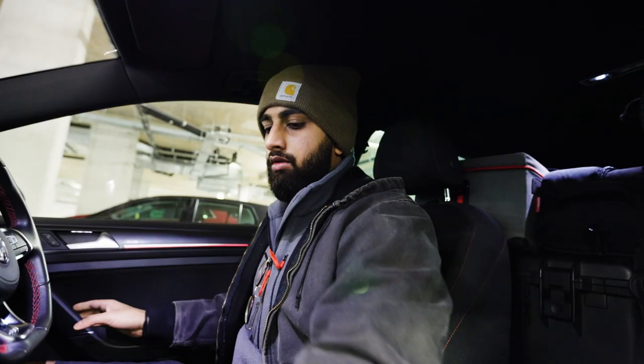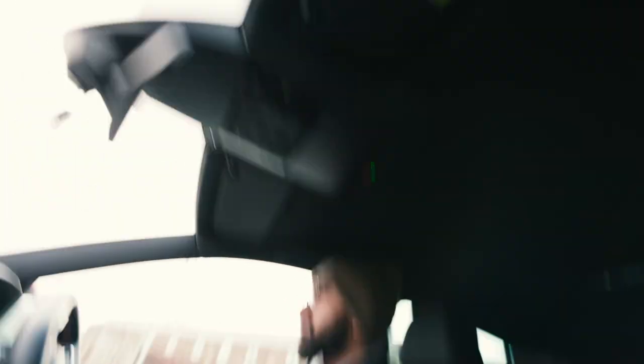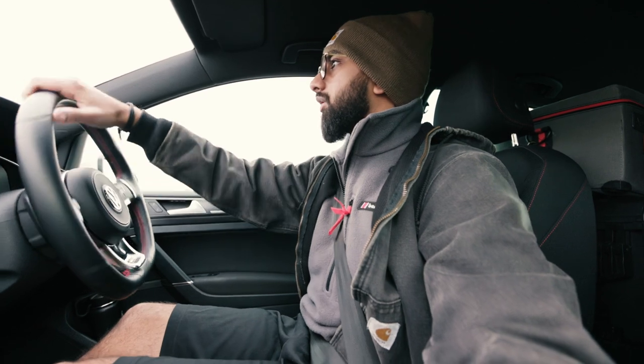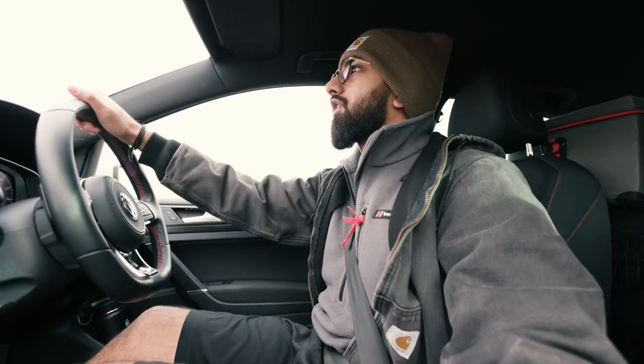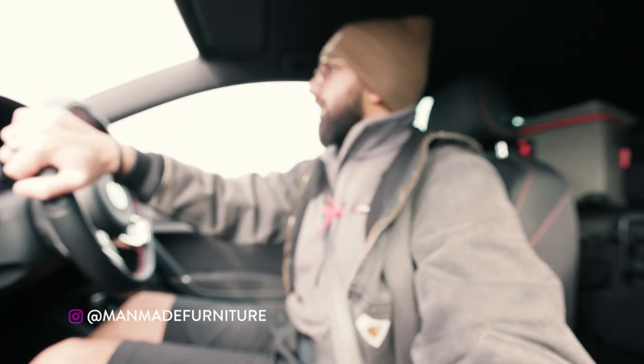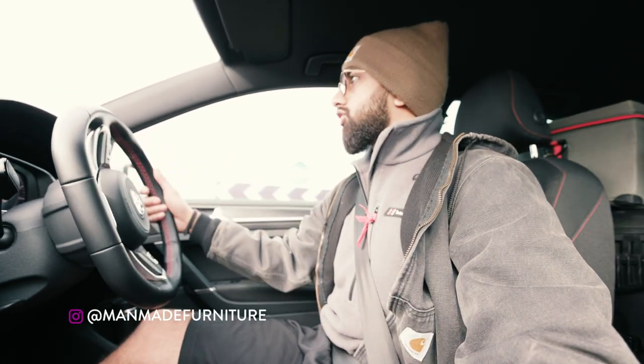I need to figure out how to mount my camera properly in the car when I'm doing these little videos. This is my first shoot of 2021, keeping it nice and simple — just doing a little video for my brother. He's releasing a new product and we're going there to film a small little trailer, a small promo for his social channels.